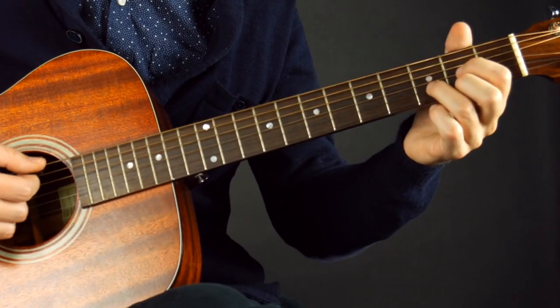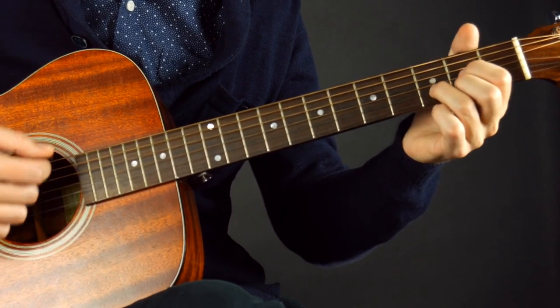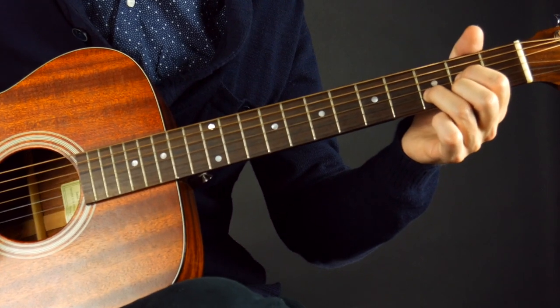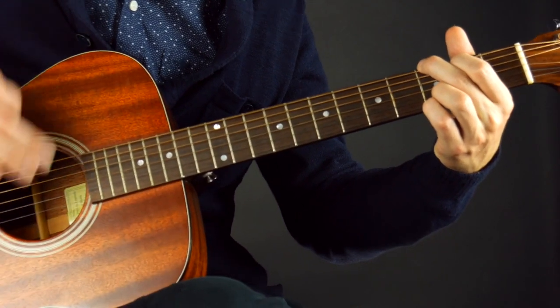Whenever you learn a new song and new chord switches, just play the switch — meaning just play on the first beat. For example, switching between D, C add nine, and G: just go one, two — one, two — one, two, three, four. That's how you want to start. Make sure you can make the switch at the right moment before trying to add in strum patterns and rhythms, which can keep you from switching at the right moment. The most important thing is switching at the right moment.